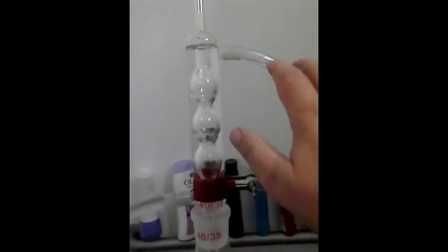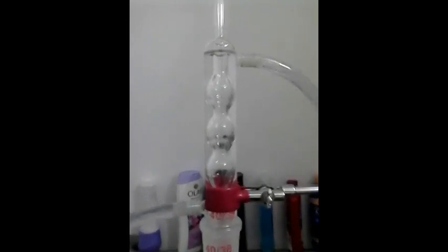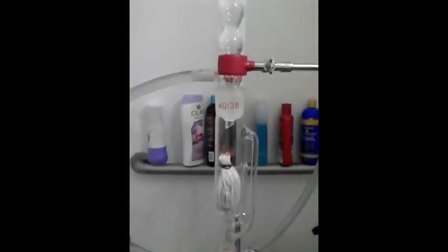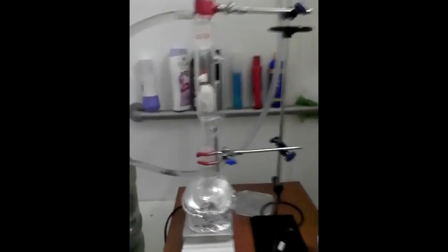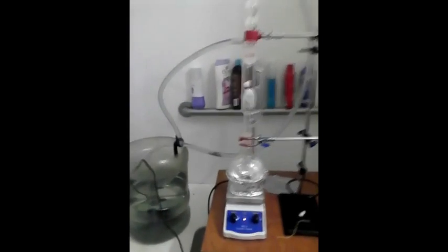Water comes in through here, fills up this tube, and goes down here. The reason why you don't want the water flowing down is it creates hot spots in this glass inside of the condenser, and it will make the glass prone to thermal shock and cracking — which is not good because it'll all drain back down here and it'll be a big mess. I'll let you know on the progress of it when everything gets going.